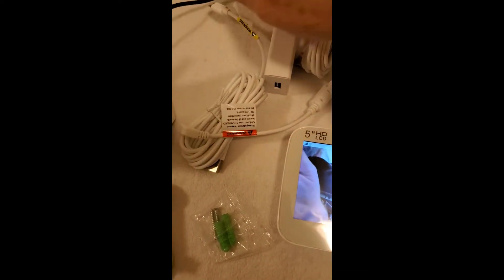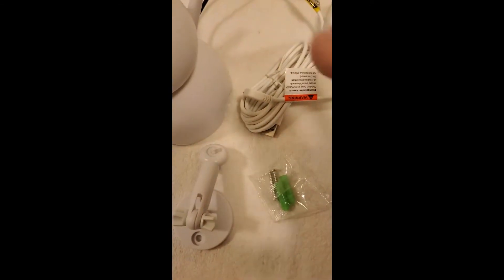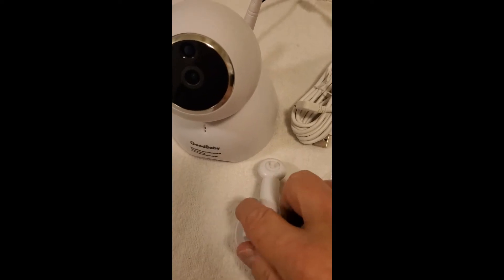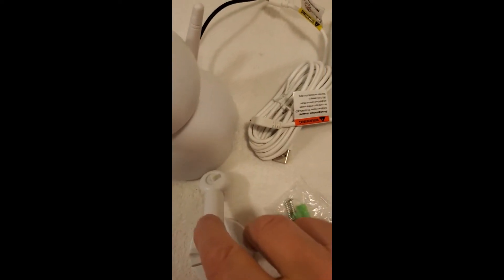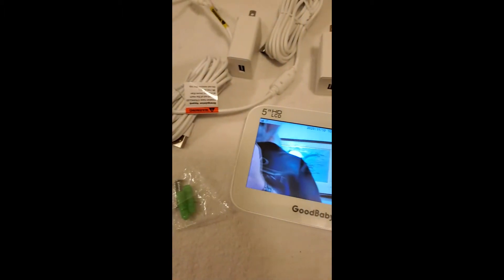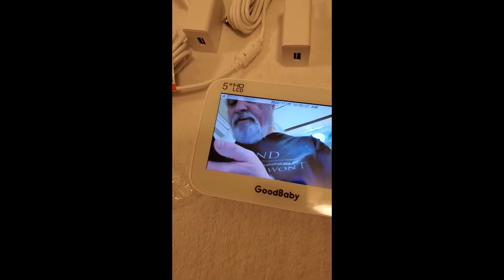It comes with everything you need. Now I'm using my own cable because I've got to pack all this back in the box after I do this little video, but she didn't have one and I wanted to give her one. It's got everything you need. You can mount it however you want, and one of the things I do like is you can look around the room.